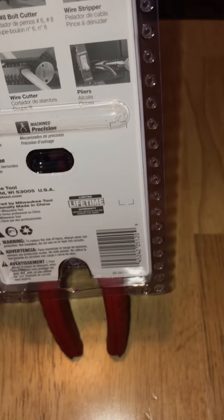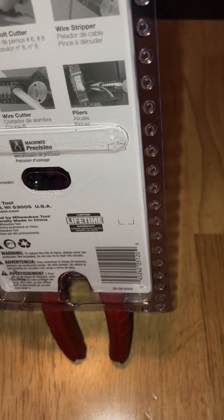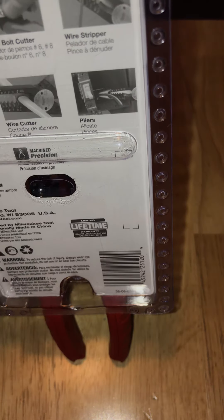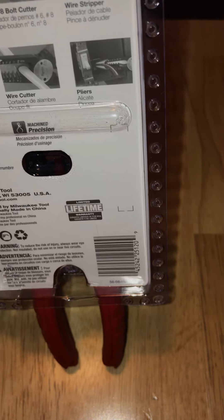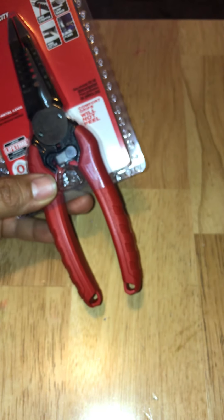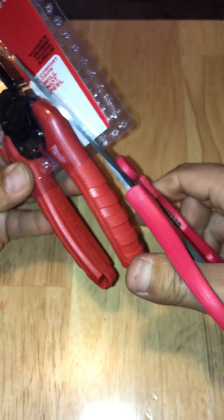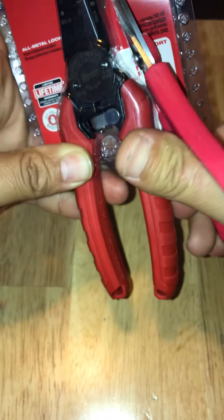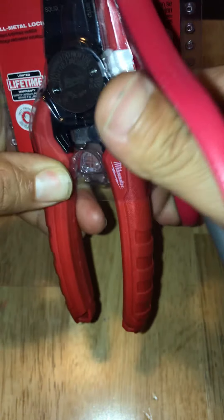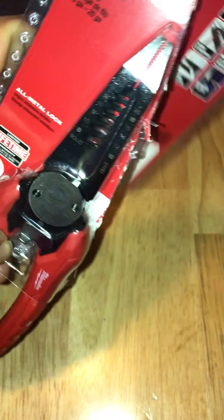There are some illustrations on the back. Key features highlighted are forge strength, machine precision, and rust protection. As far as the weight goes, the tool feels pretty solid. Sometimes I like to compare weight to the quality of the tool — sometimes it adds up, sometimes it doesn't.